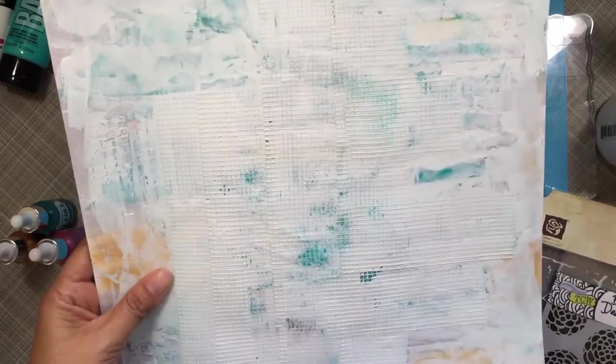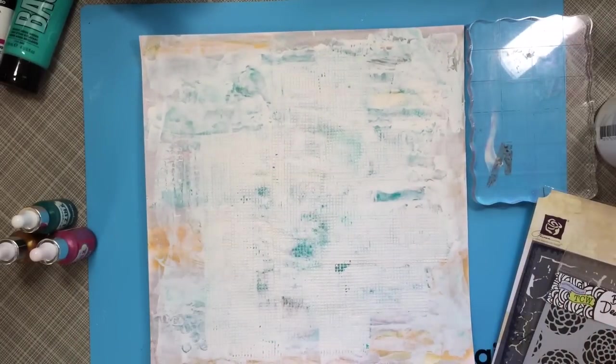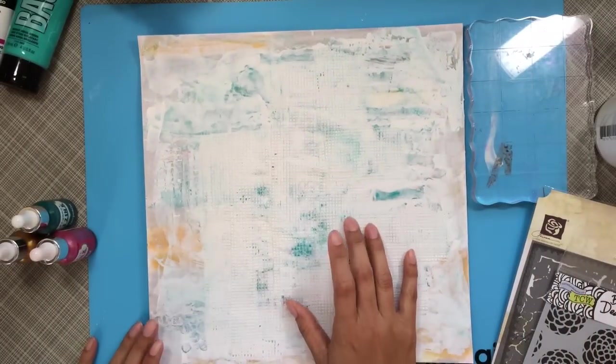I'm just showing you some icing that I bought. I bought three colors: gold, orchid, and turquoise.